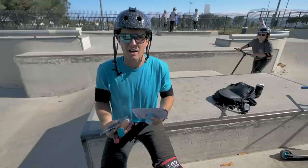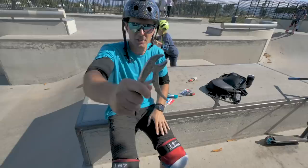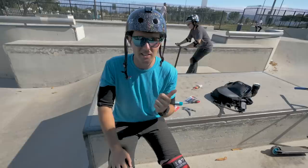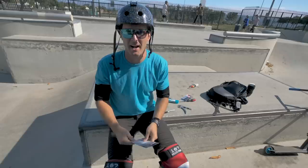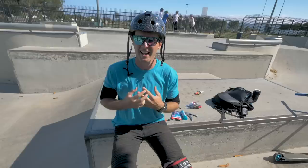Those are ten items under five bucks that you should have in your bag or at home. If you're getting into scootering, you're gonna want most of these in your backpack — especially Allen wrenches so you don't have to ask everyone at the skate park. Hopefully this helps a lot of you guys get into scootering and stay on your scooter. If you've been riding a while and learned something new, let me know in the comments. Don't forget to subscribe for all kinds of scooter videos and action sports content. Like the video if you learned something new!